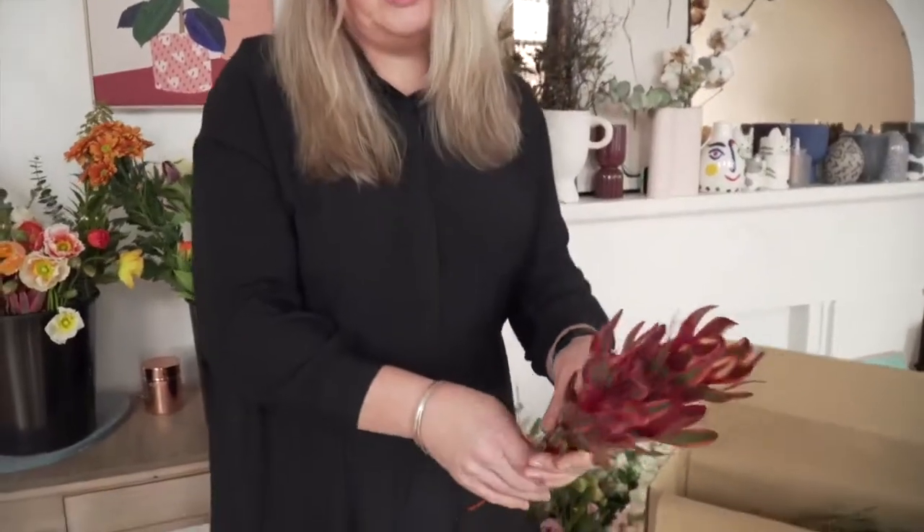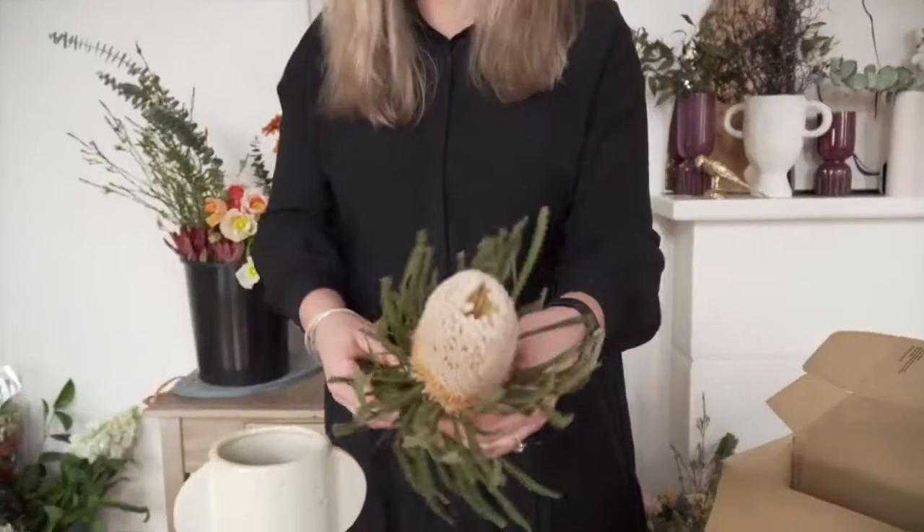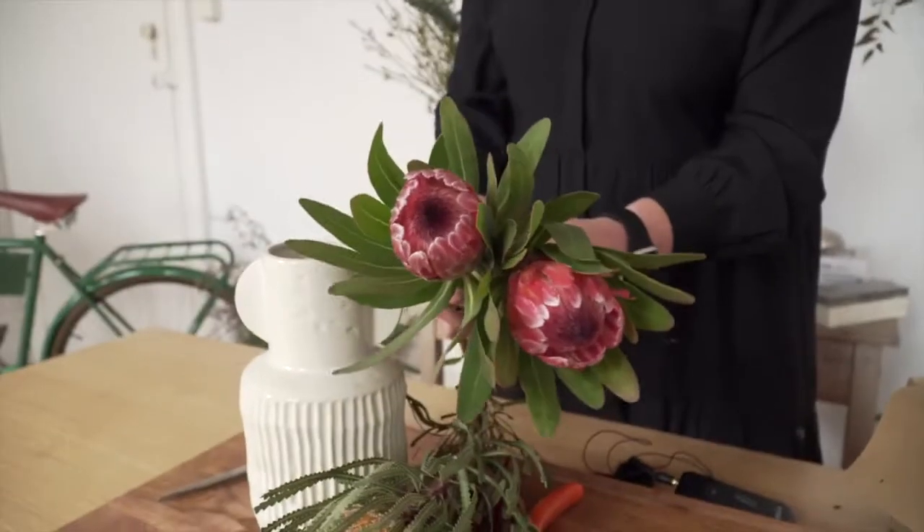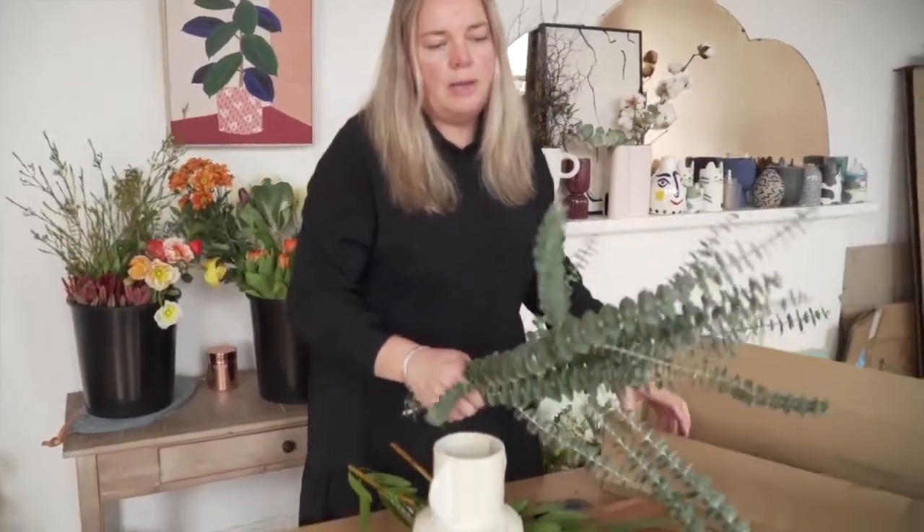Let's have a look at what's in this week's box. We've got the leucodendrons, we've got the beautiful banksias, there's the amazing proteas, and we've got spinning gum.